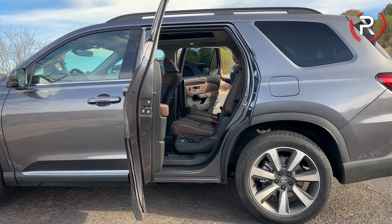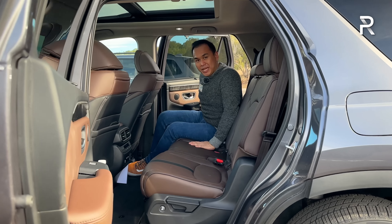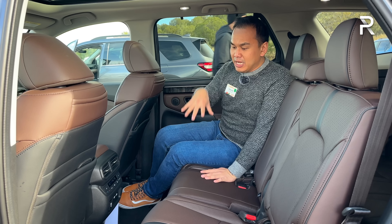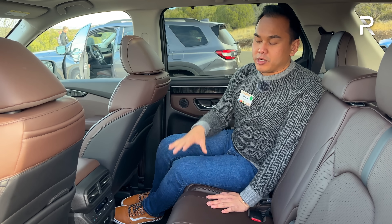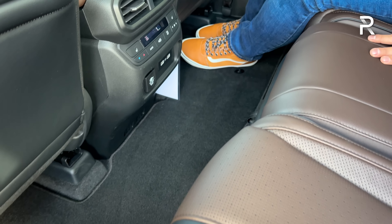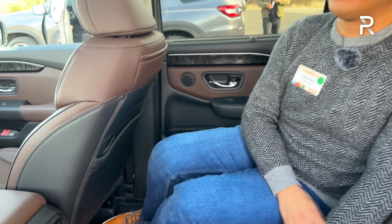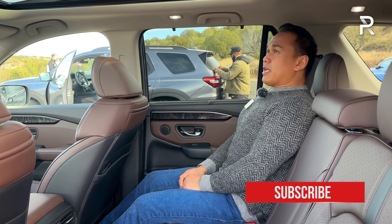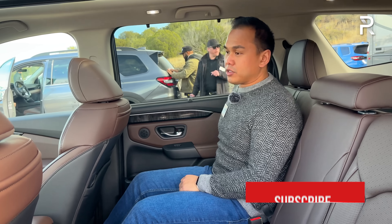Moving to the second row — the Pilot is a family vehicle, and this is where Honda was able to give you more space because of that nearly three-inch stretch in the wheelbase. They're claiming this second row has about 2.4 inches more legroom, around 40.8 inches total — definitely making it a really spacious area. However, by the numbers, the Telluride and Palisade still have an additional two more inches of legroom. With the seat all the way back, somebody who's 5'7" can get pretty comfortable, and the seat offers a good amount of recline.